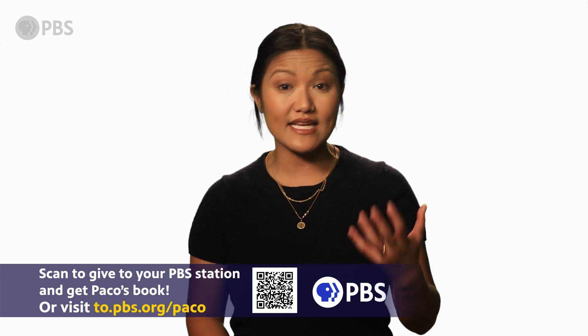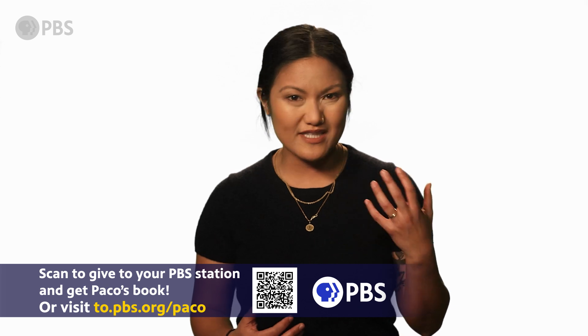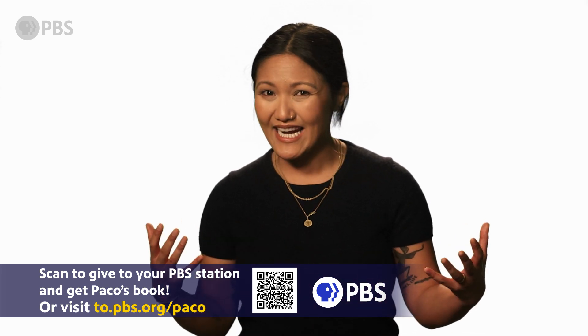almost everyone struggles with budgeting. Traditional budgeting is tedious and demands an all-or-nothing approach. It enforces scarcity in your life, leaving you always asking, can I afford this?